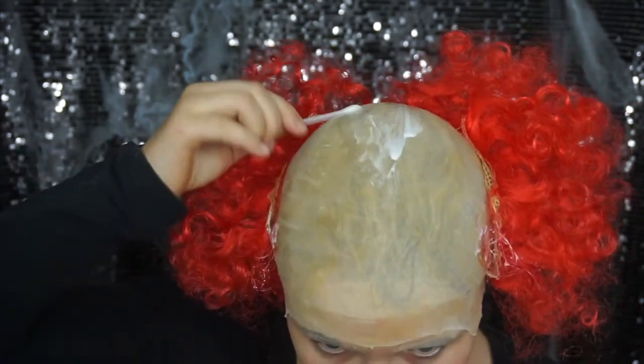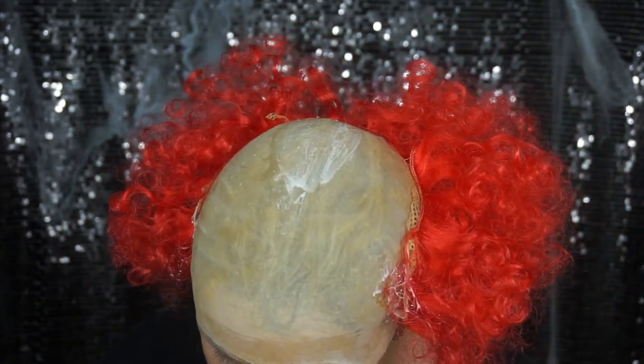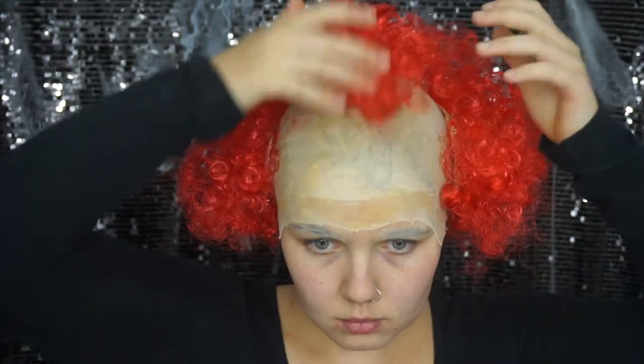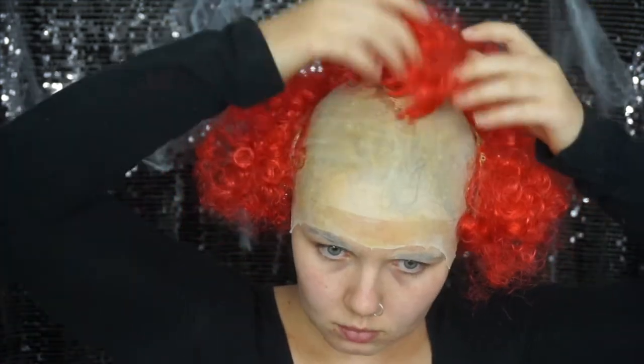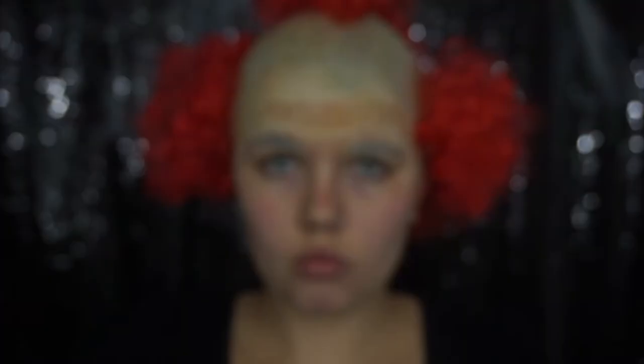Pennywise isn't completely bald on top, so just apply a little pros-aid to the top of your head and around the edges of the hair, and apply little tufts of hair around the edge to hide the edge of the wig. Then apply this beautiful little pom-pom of hair directly on top. Once you're happy with how the hair looks, it's time to get on to the face painting.